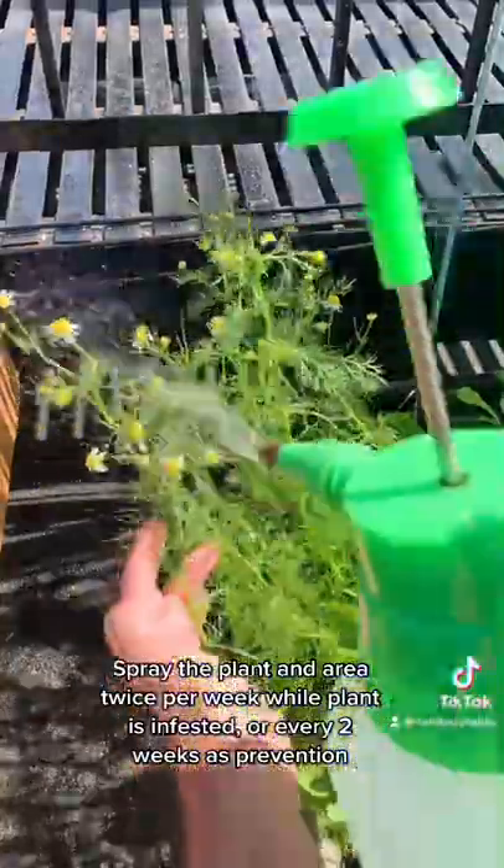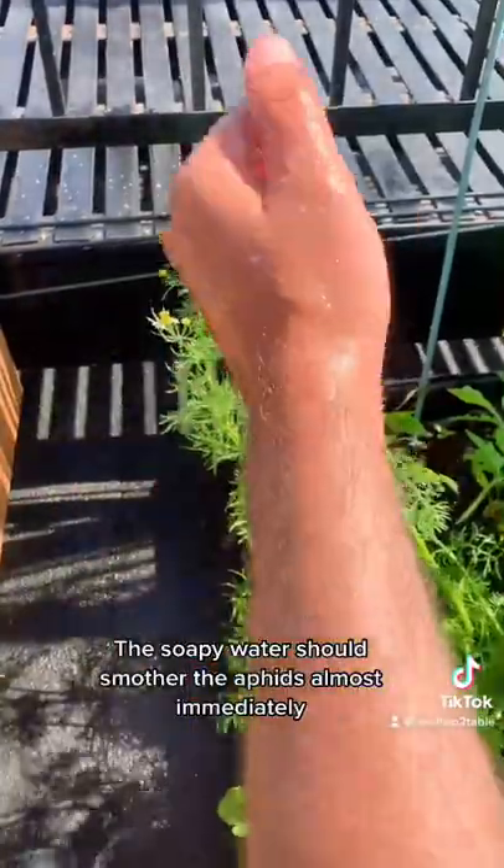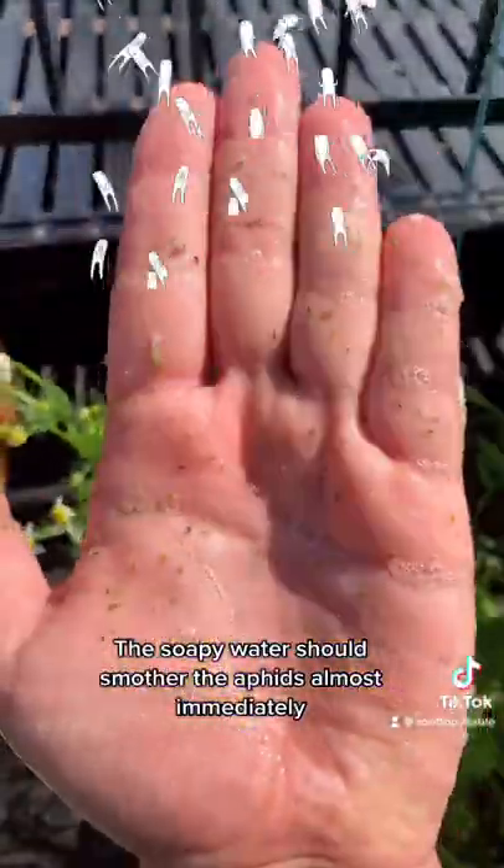Spray the plant and area twice per week while the plant is infested, or every two weeks as prevention. The soapy water should smother the aphids almost immediately.